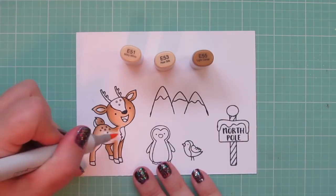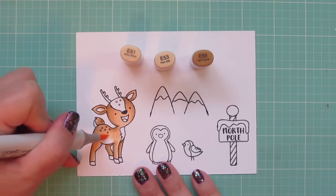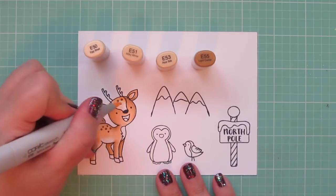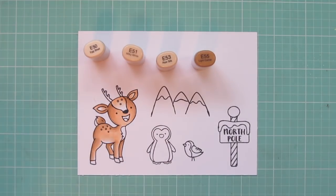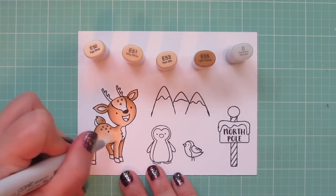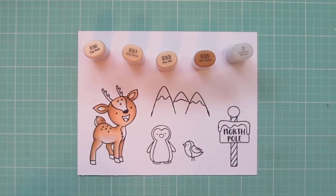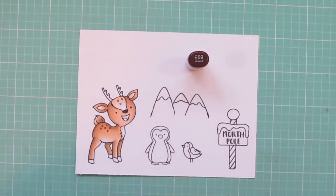I wanted the area around his belly to be the lightest, so I'm pulling that color down with the E51. Then I realized I really needed a softer shade. I added a little E51 to the forehead and the inside of the ears. So I'm going to grab the E50 and bring that in as well, and then soften that up with the colorless blender so it's not too dark. I'm also going to use that E50 to color in the chest area and the tail, just to give it a little bit of color there, and then again with the colorless blender to soften it up.